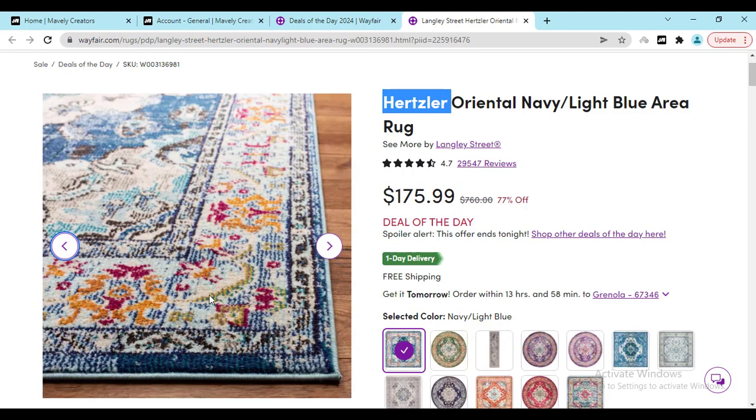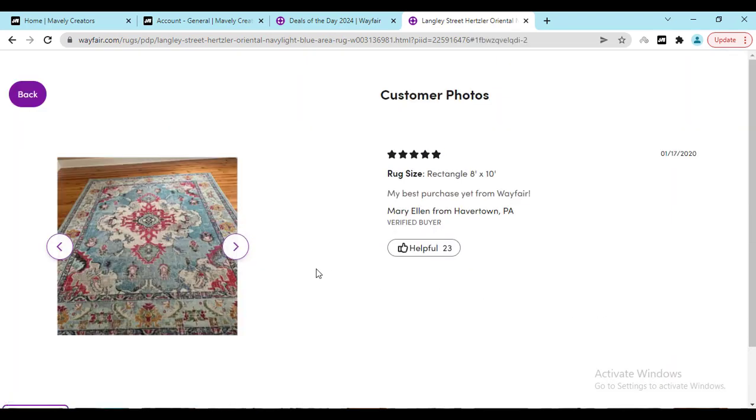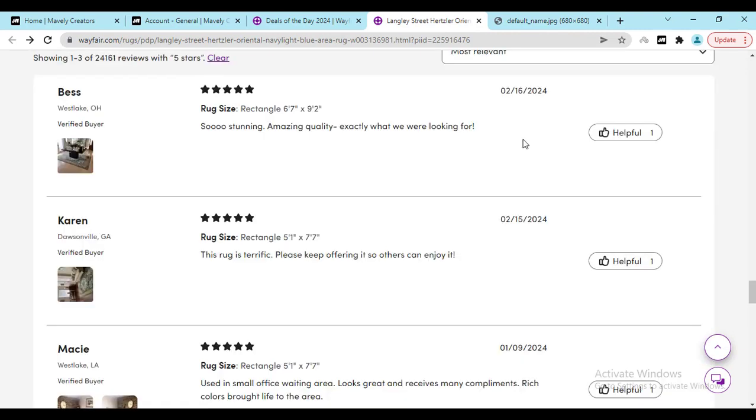If you need a 77% discount, check out my video description link — you will get a discount. If you check out right now, you will see 29,000+ reviews on this oriental navy and light blue rug. Just click the reviews and here you can see real people buying this and sharing their photos — they are feeling great with this. Now check out the 5-star rating, just click it.